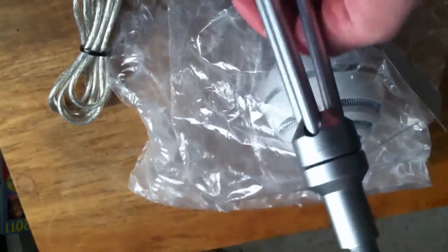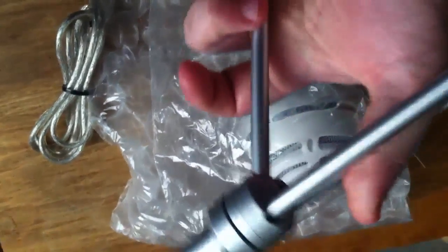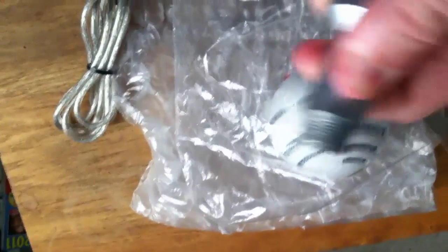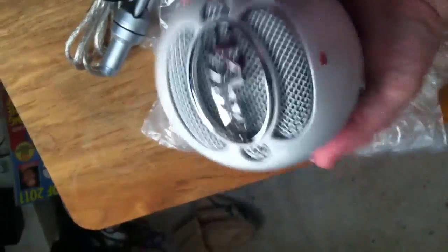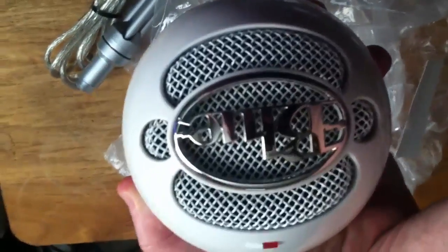As you can see it comes with the cable, a little stand — a little cheap stand. I don't think this is the original stand; the original stand is adjustable and this one is not. And the microphone itself — Blue.